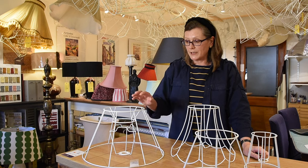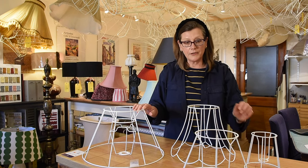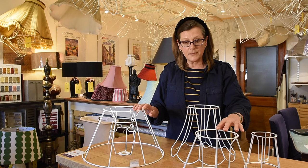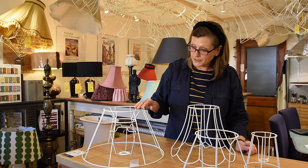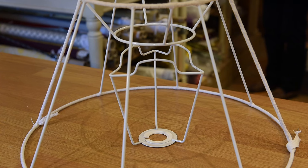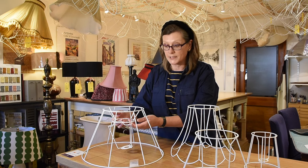Soft lampshade frames come in a variety of different shapes and sizes. For example, there's this one which is called a straight empire, which has got a fixed gimbal fitting. This one is also a straight empire but it's got a duplex fitting which fits onto a shade carrier, and it's the shade carrier that fits onto the lamp.